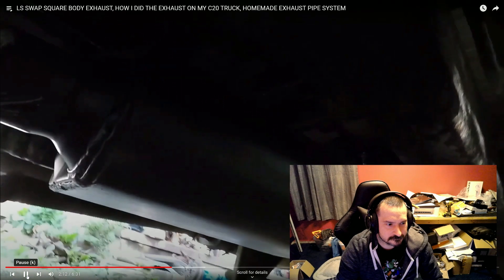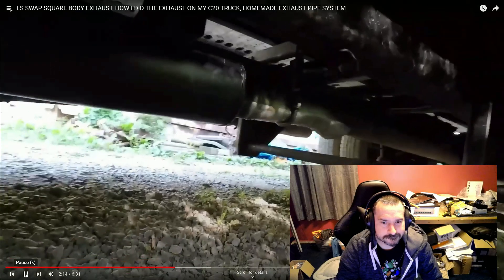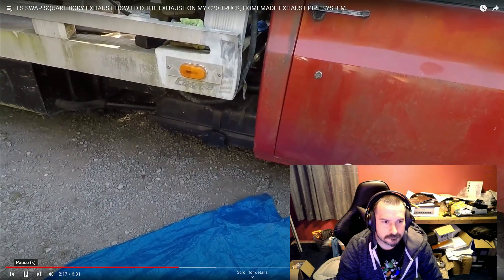That's the original Flowmaster 40 series — just the straight original 40s, not the deltas, not anything like that, just the original chambered 40-series mufflers. They are made in China now, and they're not as good quality as the USA-stamped ones, but they're still as pricey. You ain't gonna find the USA ones unless you buy them used because Flowmaster sold out. But the mufflers are holding up good and the quality seems to still be pretty decent. It's toned down to the ground.